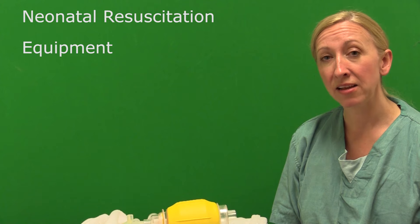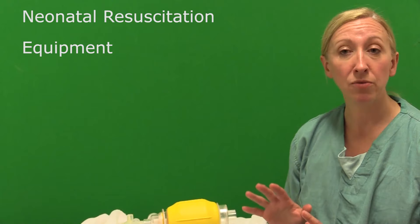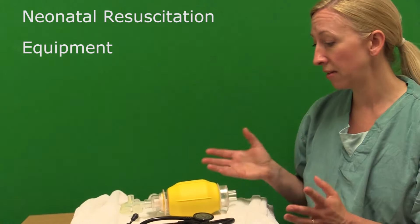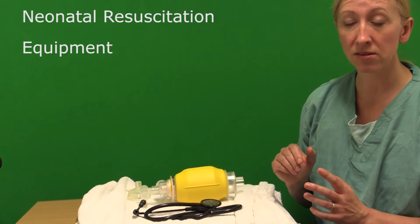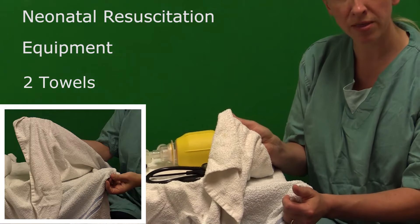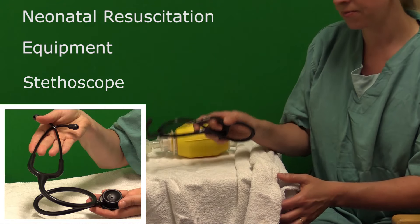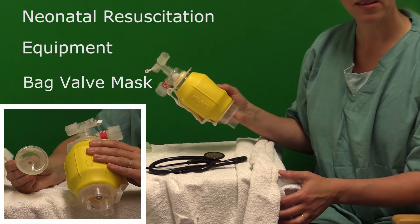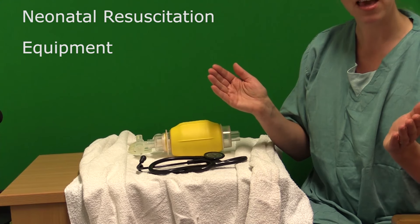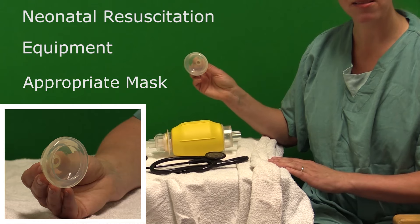One of the most important things for neonatal resuscitation is that you prepare where you can. You need to be familiar with what equipment you have in your practice area that will enable you to give support during resuscitation to the neonate. You need a minimum of two towels to dry and wrap the baby with. You need a stethoscope, as that is best practice for checking the baby's heart rate, and you need to be able to give ventilation support either with a bag valve mask or the device available in your area. It's very important to make sure that you've got appropriately sized masks.